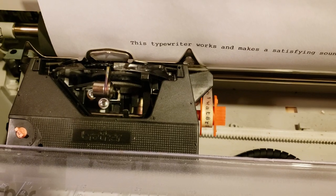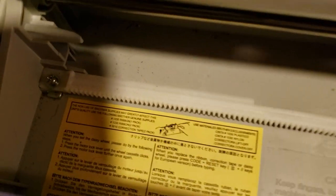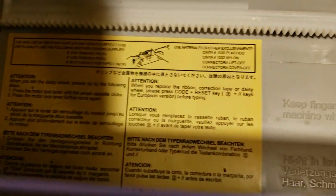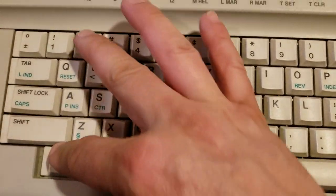I couldn't figure out what was wrong, so I looked at the instructions. It says to press code reset, and it should reset to where it needs to be. So — code reset.